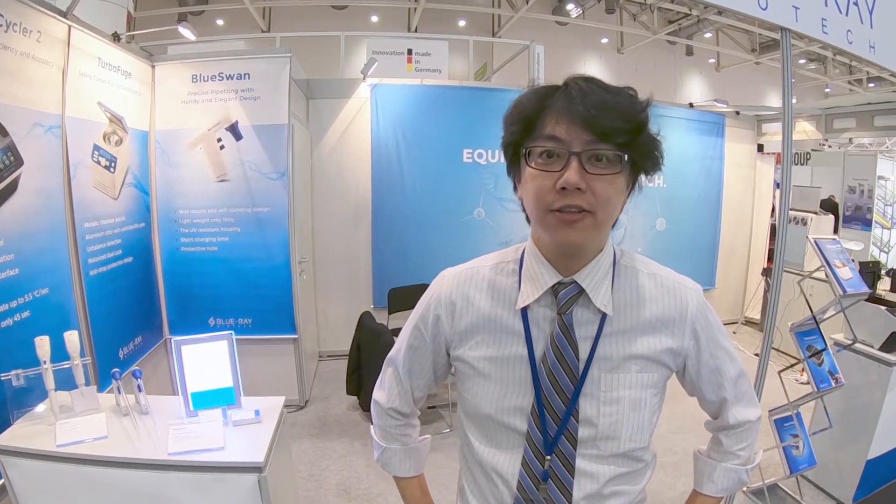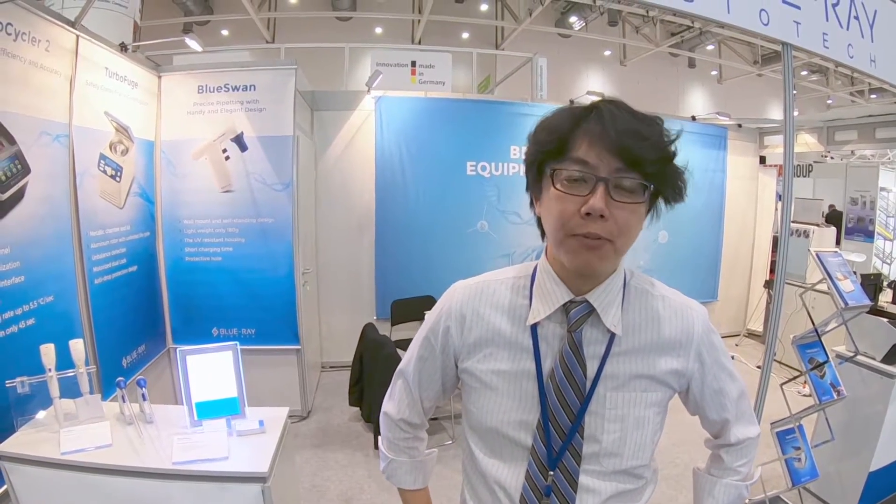Welcome to BlueRay Biotech at Revolution 2019. My name is Tony Chen, I'm the sales manager of BlueRay. We come from Taiwan and we are keen to provide high quality and reliable lab equipment on the market.